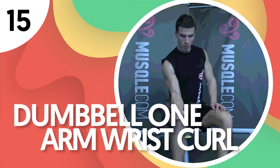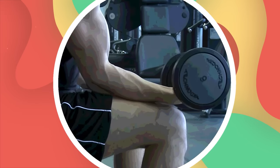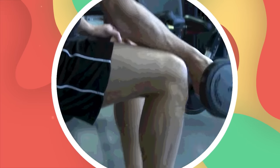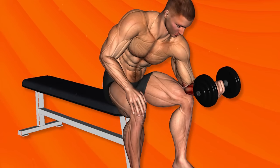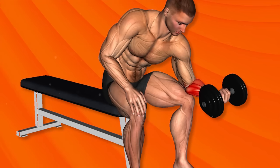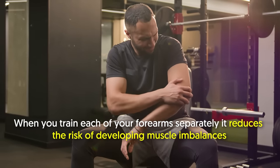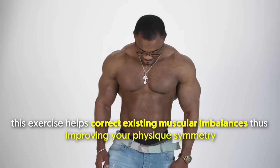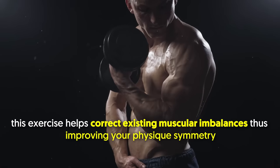Number 15: Dumbbell One Arm Wrist Curl. For this exercise, you'll need a dumbbell and a flat bench, ideally one without a rack. The single dumbbell wrist curl is among the most effective exercises for the forearms, since it ensures that each arm gets equal work. When you train each of your forearms separately, it reduces the risk of developing muscle imbalances. Plus, this exercise helps correct existing muscular imbalances, thus improving your physique symmetry.